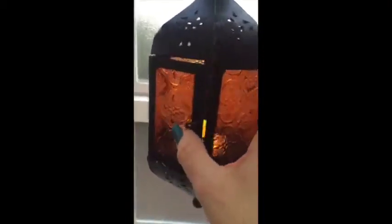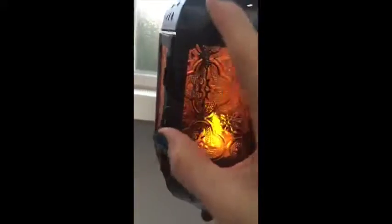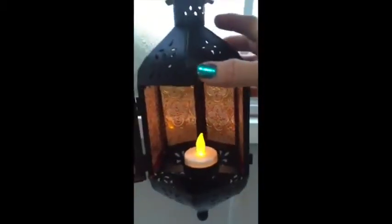Here on the back is the door. It has a little latch, and you just swing that open. And you can see I have a tea light in here.